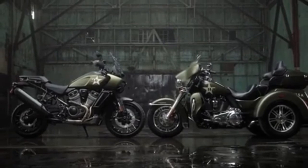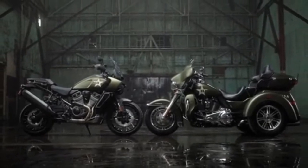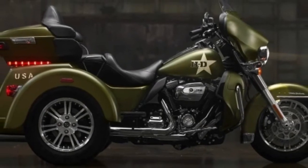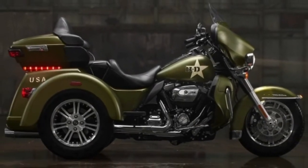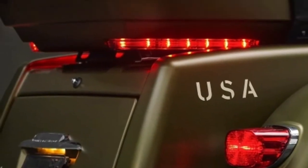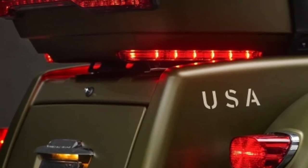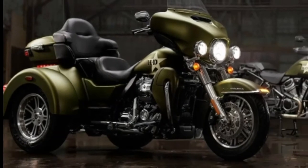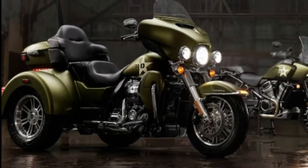Triglide Ultra GI Features. Exclusively for the Triglide Ultra Model: Mineral Green Denim Deluxe Paint, Enthusiast Collection logo and Harley Davidson Namesake on rear of Tour Pack Luggage Carrier, distinctive military-inspired graphics. All technical features are identical to the Triglide Ultra Model.